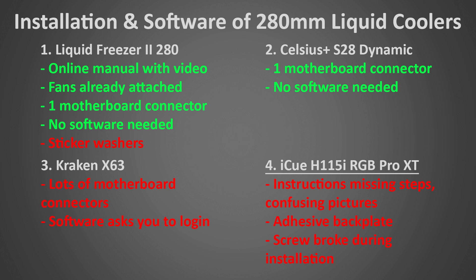Finally and last is the iCUE H115i. I ran into quite a few issues installing this cooler, so I'd rate its installation as difficult. The instructions are missing steps and have confusing pictures. It uses adhesive for the backplate, which can make reinstallation difficult and leave marks on your motherboard. I actually had a screw break off during the first installation and had to reorder a new one. The software is not bad and works well, but I would still prefer it not require software. So overall a pretty bad installation experience — the H115i is a good performer with lots of other good characteristics, but it's not quite as good as my other top picks, so I'm going to eliminate it from the running. There's no reason to put up with a bad installation when there are better-performing coolers that install much easier.